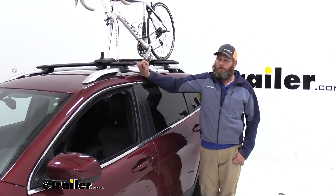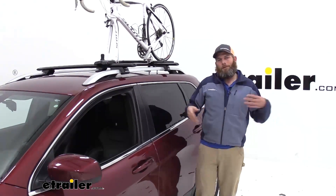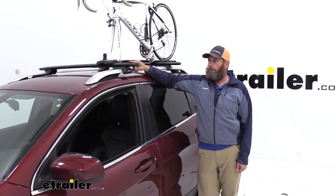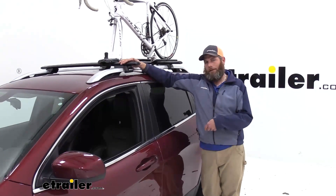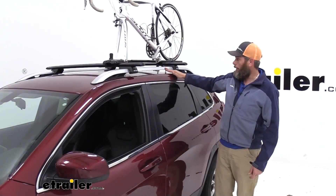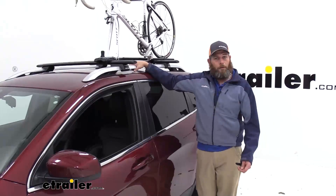These cross bars are available in several different lengths, so depending on whether you have a smaller or larger vehicle, we're going to have the right cross bar to match your vehicle. They're also available not only in the black that we see here, but also in silver. So if you don't like the way a black roof rack looks, the silver option can blend in a little bit more — it's really going to be up to you.